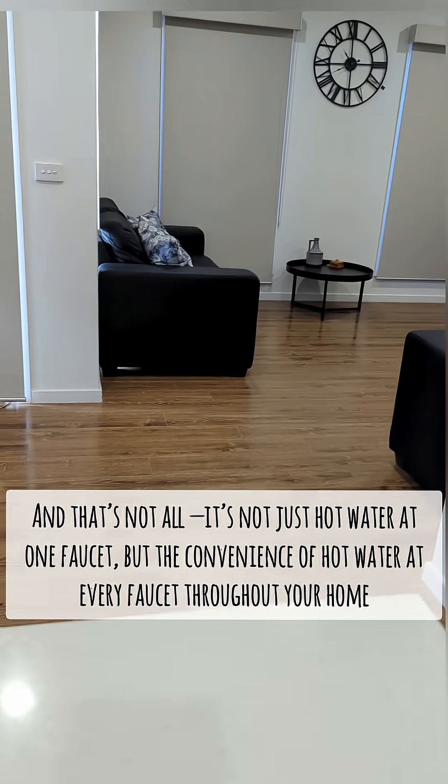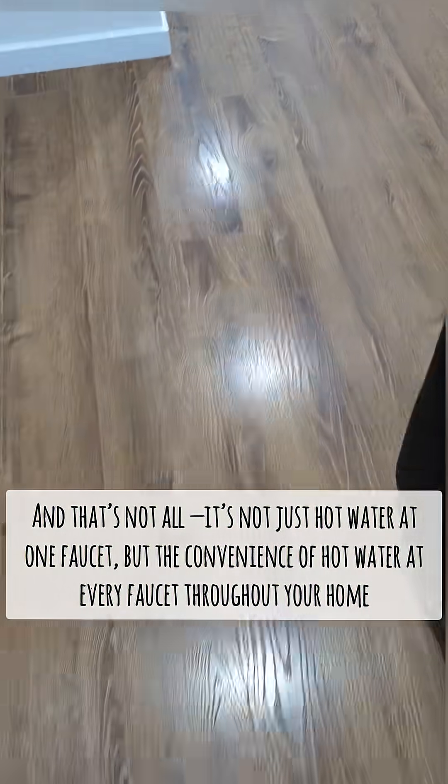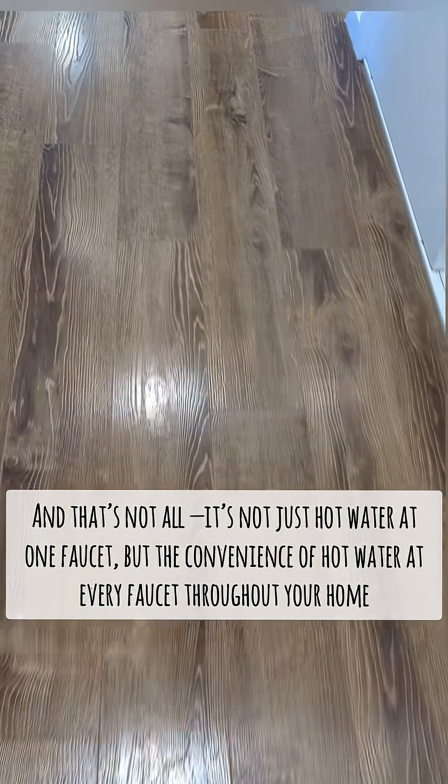And that's not all. It's not just hot water at one faucet, but the convenience of hot water at every faucet throughout your home.